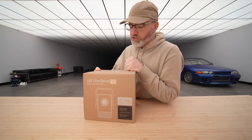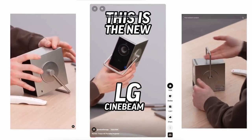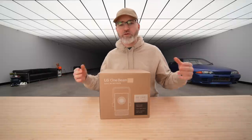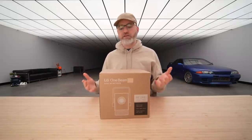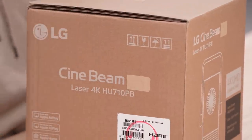This has captured people's attention. I posted a short on this little LG CineBeam projector and across multiple platforms it accumulated something like 30 million views. So people are very excited about the CineBeam.